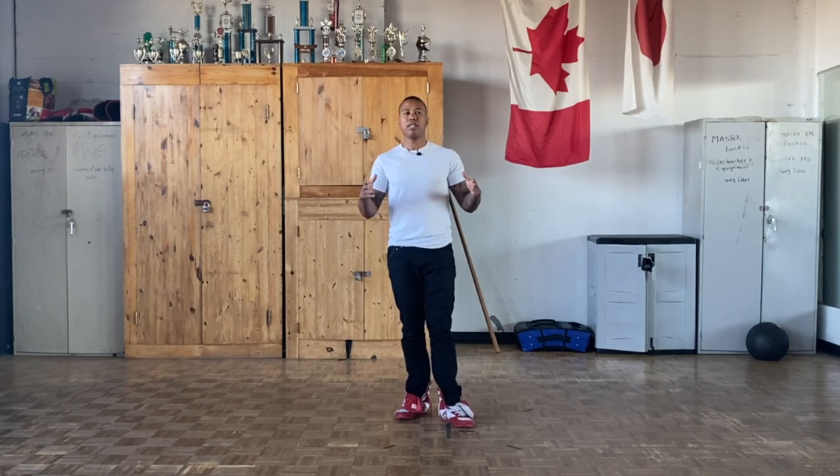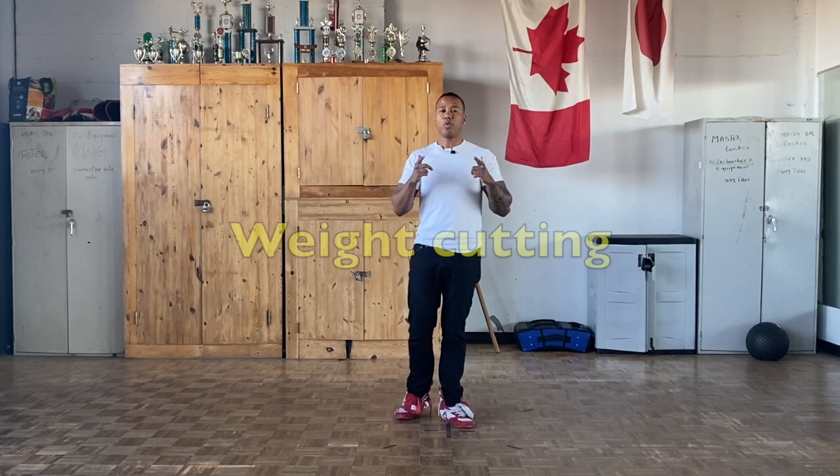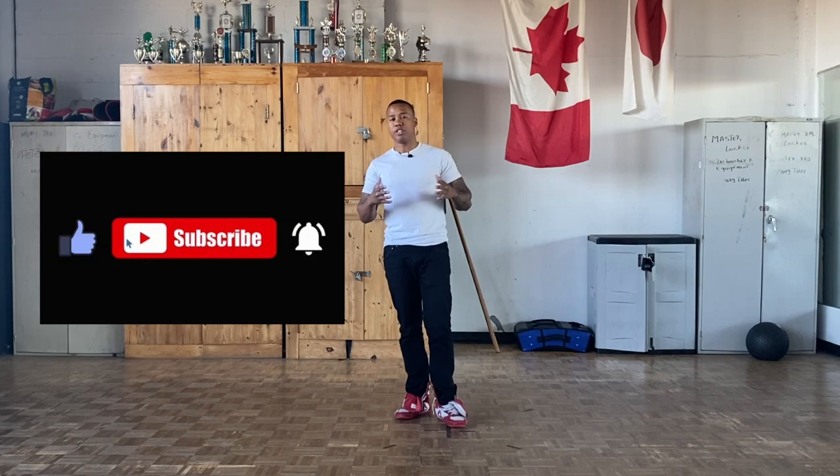What's up guys, welcome to Lenslandy Boxing. So today we're going to talk about weight cutting. If you're new to the channel, don't forget to subscribe and drop a like if you like the content. You can check out my other videos. So let's get into it.